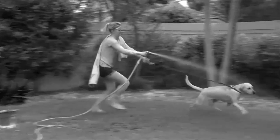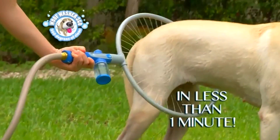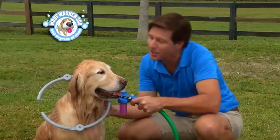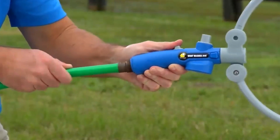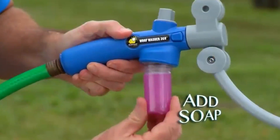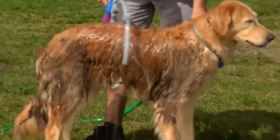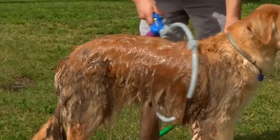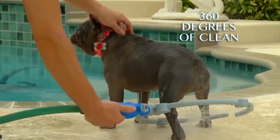Rover loves playtime, but he ends up a filthy mess and bathing your dog could be a downright disaster. Hi, Davy Jones here for the Wolf Washer 360 — the amazing new dog washing viral sensation that washes your dog in less than one minute. As a dog owner, I can honestly say my dog loves getting bathed with Wolf Washer 360. Connect it to your hose, add soap, and adjust the Wolf Washer 360 for your dog. The water and soap mix instantly to create a sudsy solution that deep cleans your dog from head to tail — 360 degrees of clean.